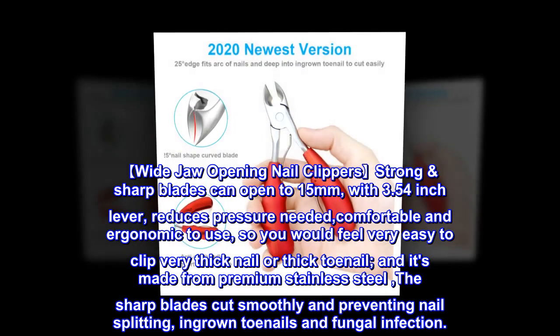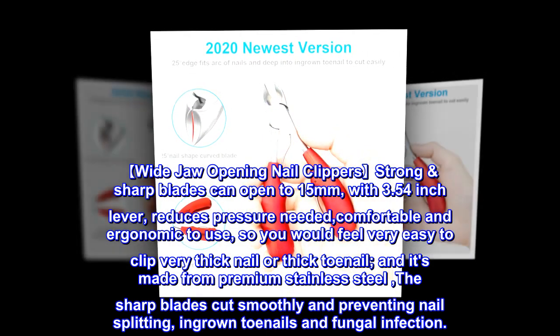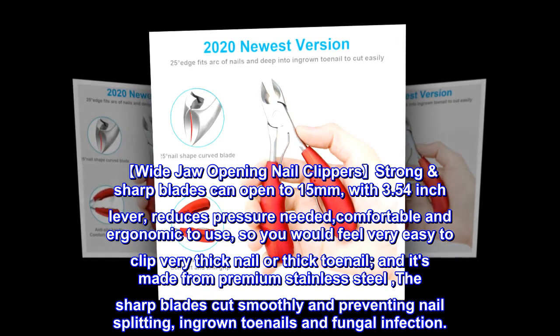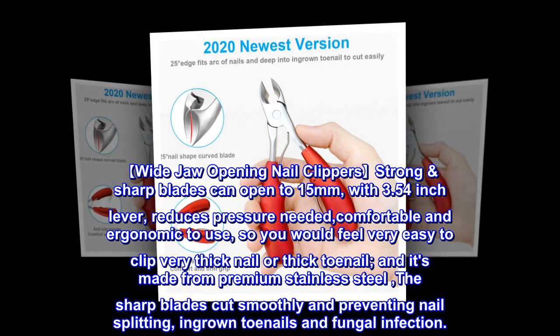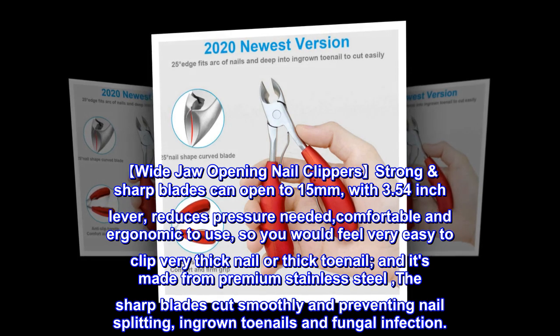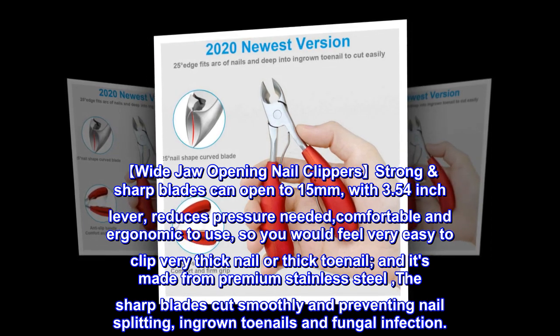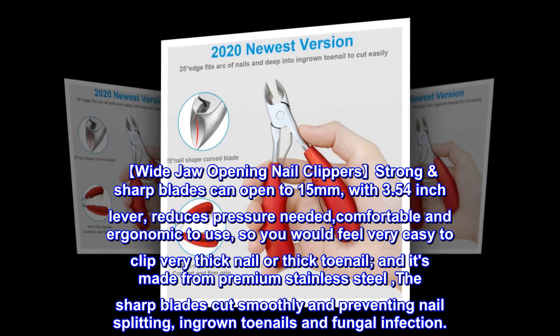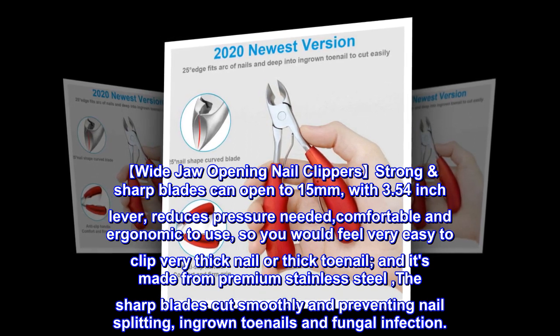Wide jaw opening nail clippers: strong sharp blades can open to 15mm, with a 3.54-inch lever that reduces pressure needed, comfortable and ergonomic to use, so you feel very easy to clip very thick nails or thick toenails. Made from premium stainless steel, the sharp blades cut smoothly, preventing nail splitting, ingrown toenails, and fungal infection.